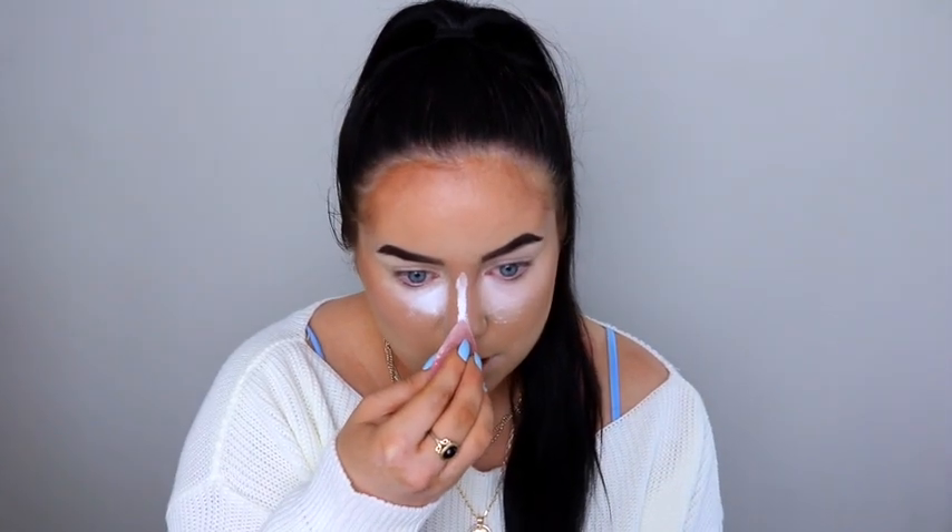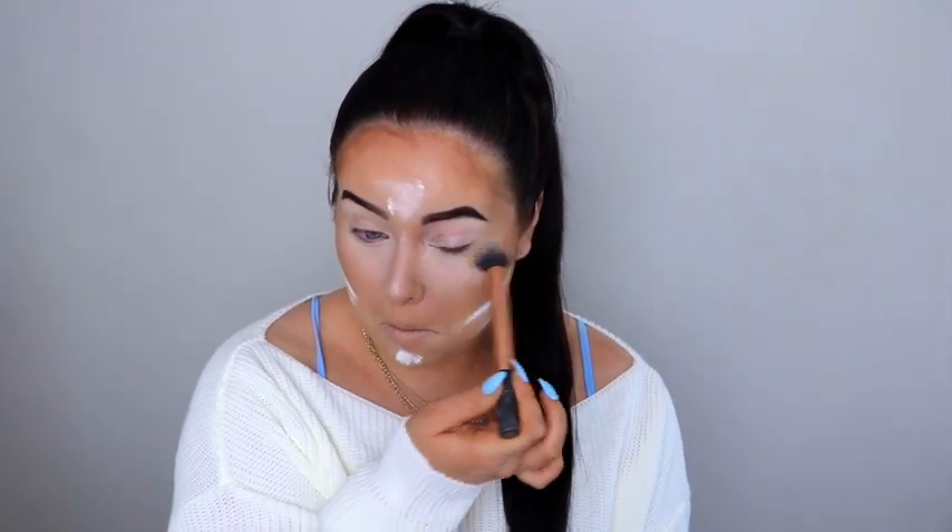I'm using the Makeup Revolution Bake and Finish Powder to bake. I'm just pressing that in underneath my eyes, basically baking wherever we applied the concealer, and then I'm instantly brushing that away — I don't like to bake for too long. What are you guys doing to keep yourself busy during lockdown? I've been doing a lot of cooking and baking. I made some Welsh cakes yesterday — they turned out pretty good actually.